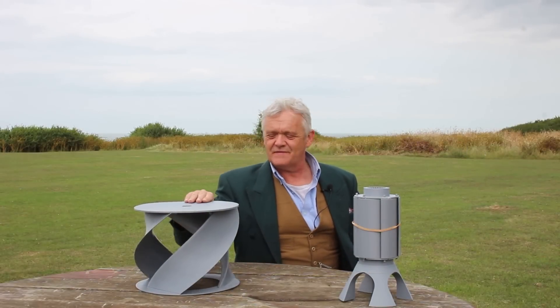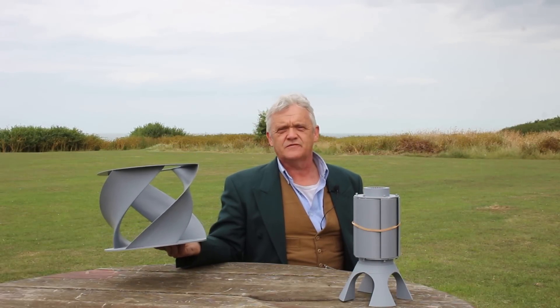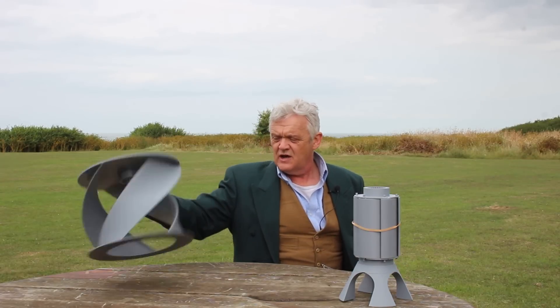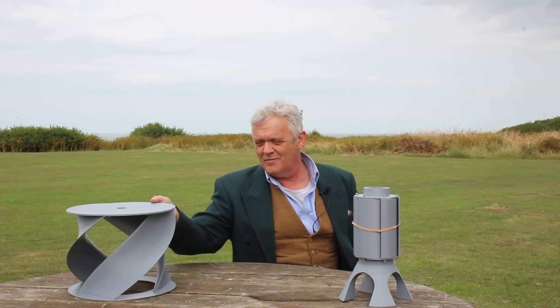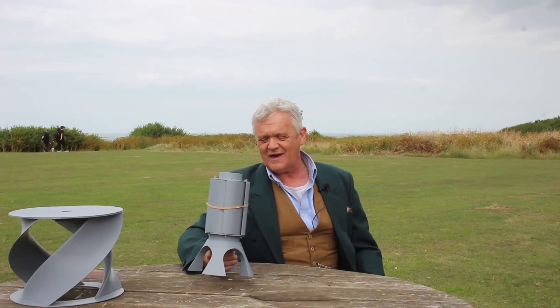Hi everybody. In video 1976 we made a low Reynolds number airfoil with a twist on it, and its single claim to fame was self-starting — which it did. But I thought it was a little slow for the wind it was getting, and you couldn't really describe it as portable. I've got a bit of a bug in my head about portable wind turbines and generating power when you're camping.